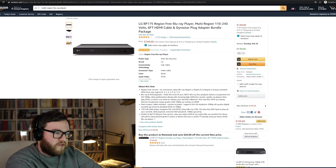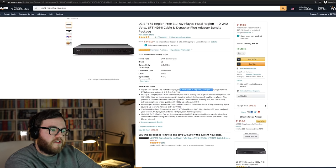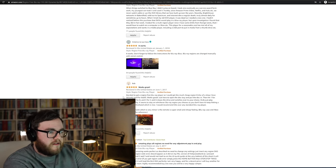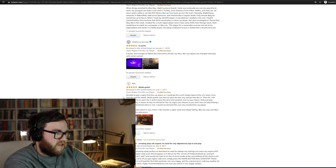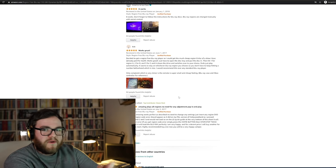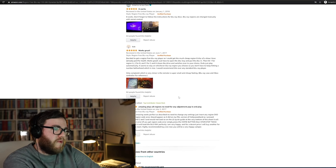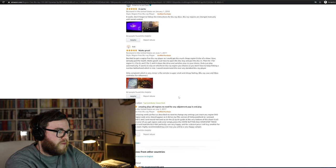When looking at a listing, make sure it says region free and that it explicitly mentions Blu-ray region A, region B and region C — not just DVDs from any of the regions. One reviewer says it works great and they got a much cheaper region B disc of a show, which is exactly what I was talking about earlier — the difference in price across regions is the whole reason they're locked.